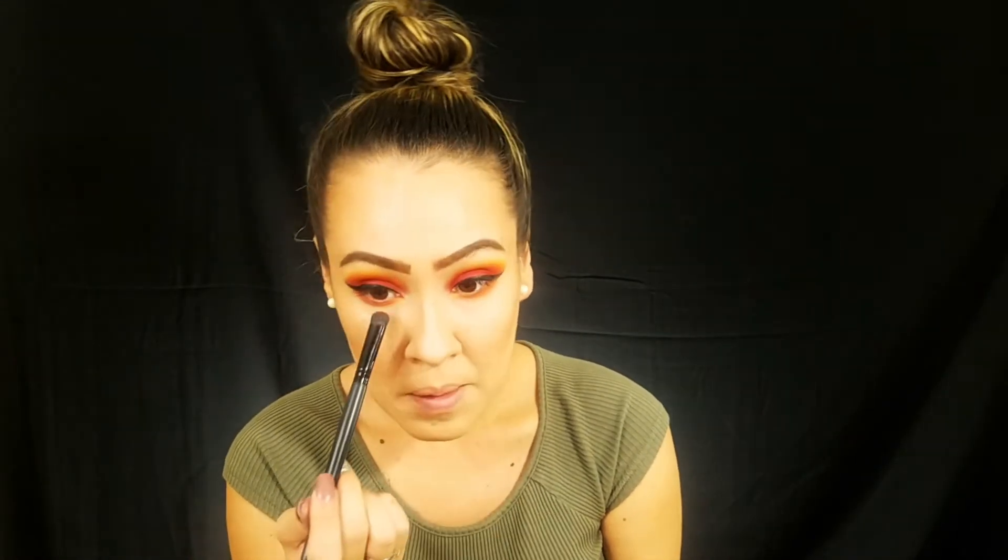After you place the yellow, you're going to go with orange right on top of that yellow and blend it in together. Then with a very little flat brush, go into that red and stamp it almost like it was your eyeliner — stamp that red along the lower lash line.